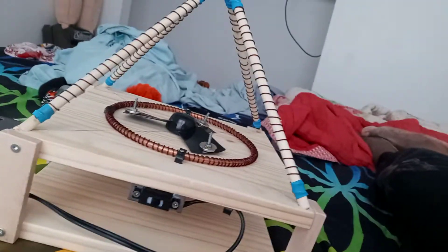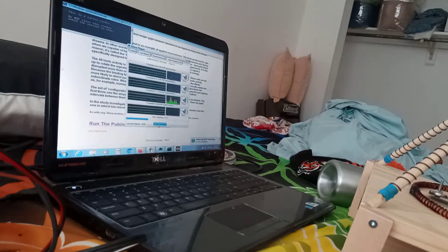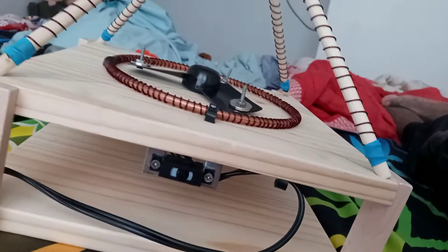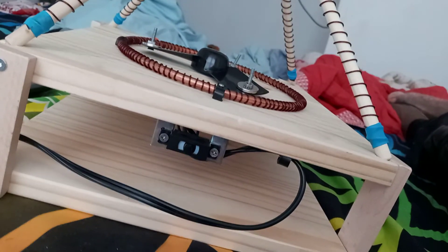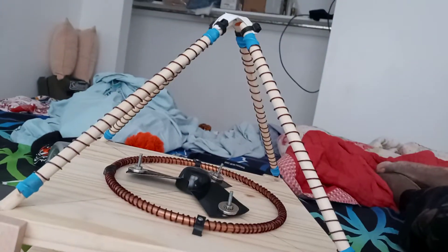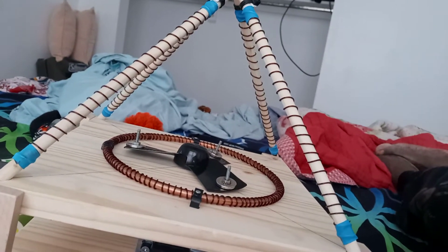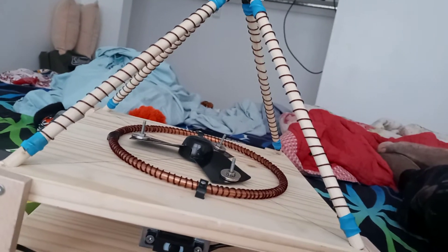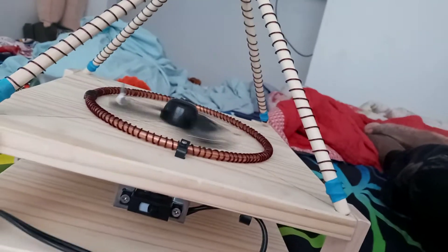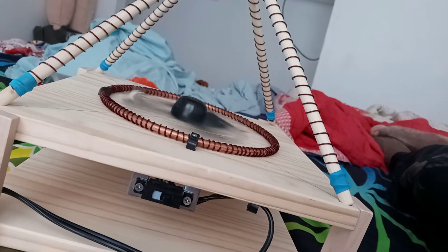I also got something called a reality manipulator, but right now we'll talk about the EM vortex generator. As you can see, I have the Shiva God helmet software running. This is a really nice-looking device, and I had some mad scientists put this together for me.